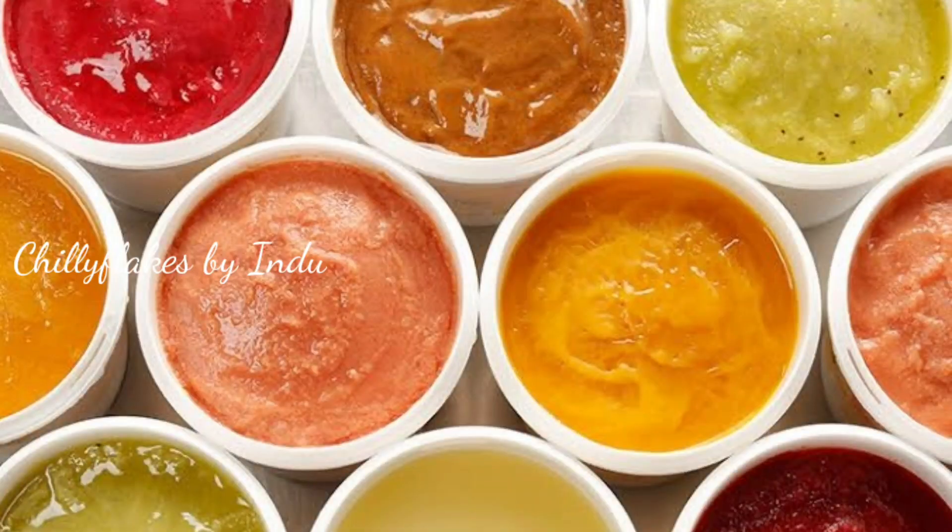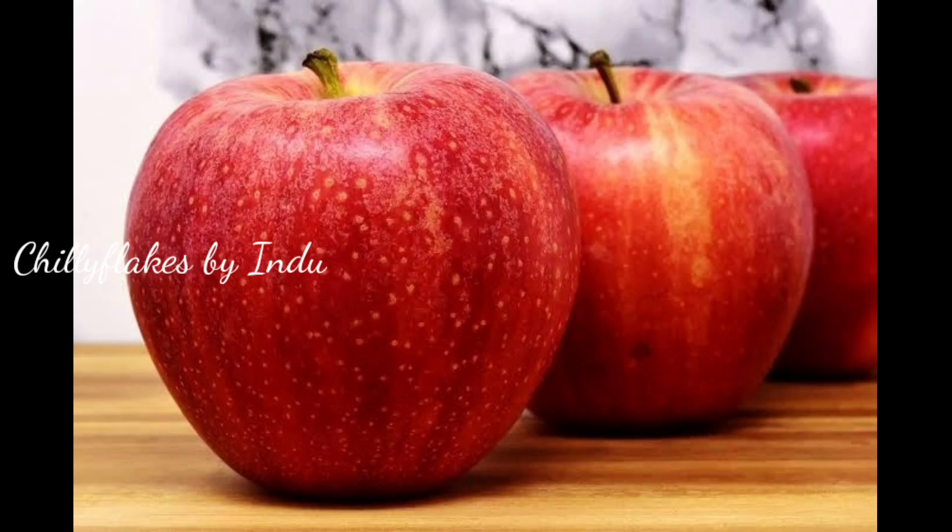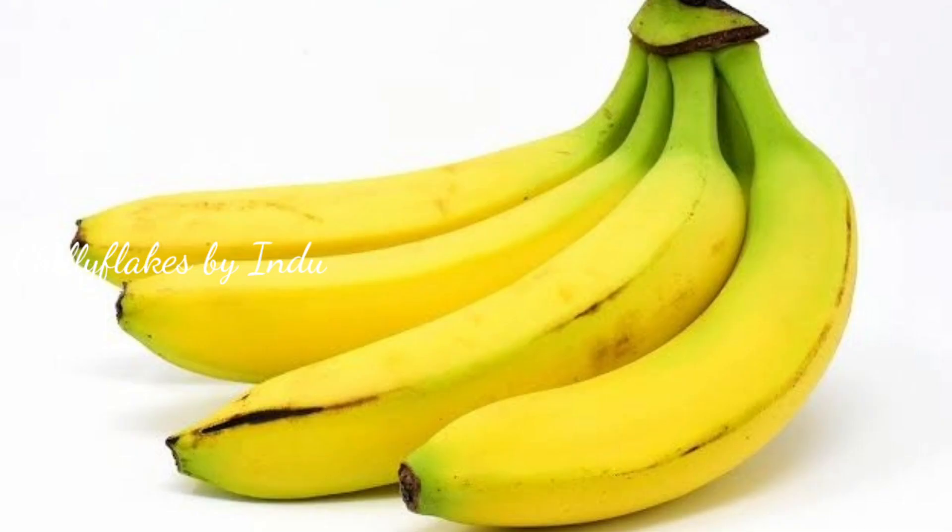I am going to add fruits and puree. In Aditha, we will add fruits. The best fruit is apple and banana.